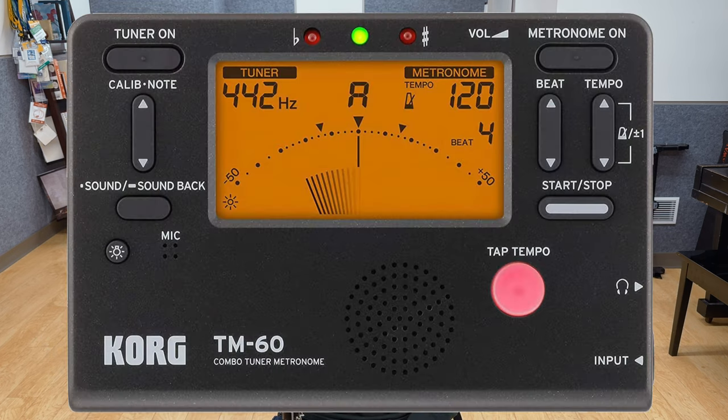Tip number ten, practice difficult passages slowly. Even if you have to go ridiculously slow, you're better off practicing slowly and accurately than trying to rush through a passage you can't play while making a lot of mistakes. Again, use the metronome to keep a consistent tempo.